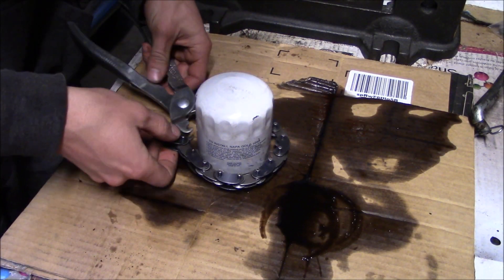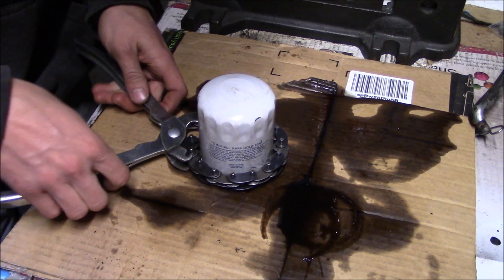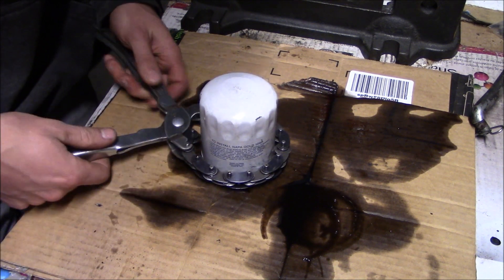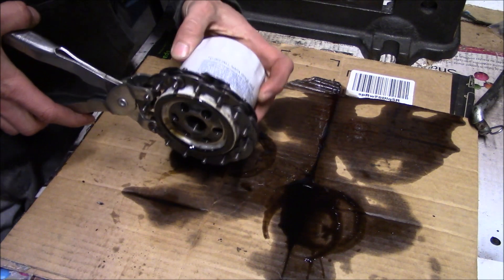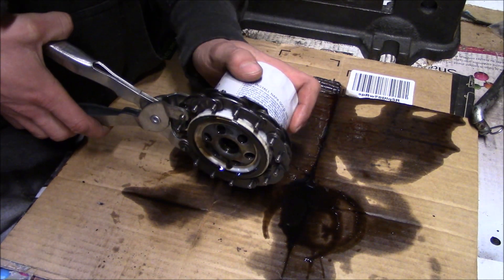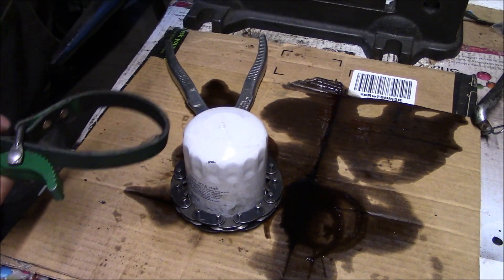Jumping straight into it, this is the oil filter from my pretty severely abused, bone stock, 40-something year old M10 with the turbo on it. I want to see what the element looks like after 3,000 very, very hard miles.